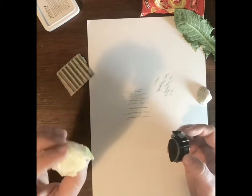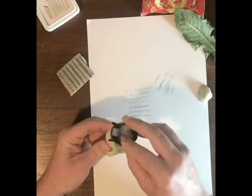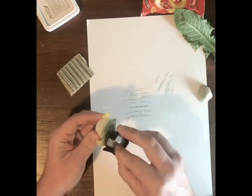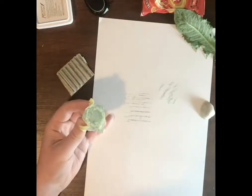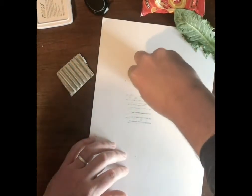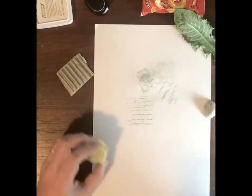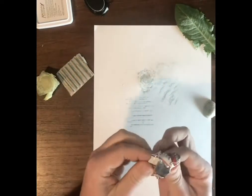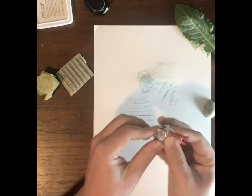And this is just the bottom of the lettuce — let's have a go of this. I'm just going to crunch it up, trying to get as many wrinkled areas as I can.